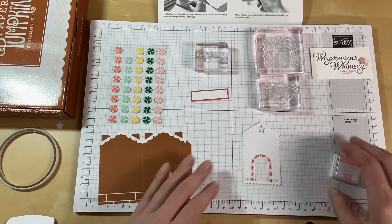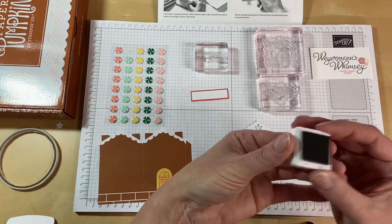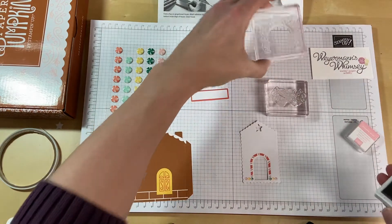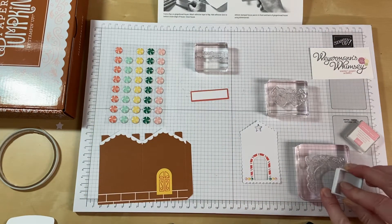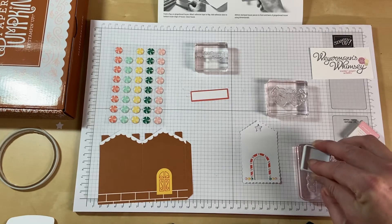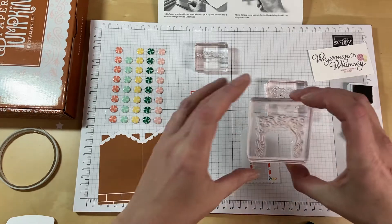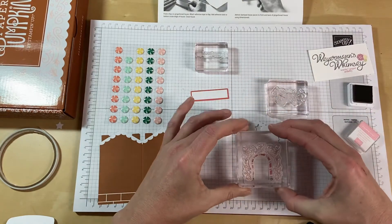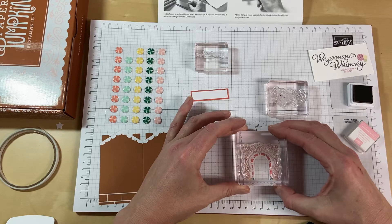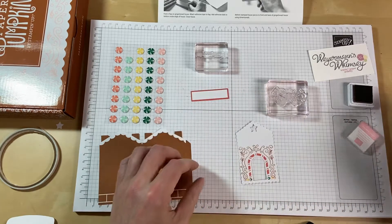So I'm going to stamp the decoration on the front of the card. I'm just going to ink up the archway that goes around and just make sure that's all inked up well, and it is. We're just going to place it down over the archway, give it a press, and there we go.